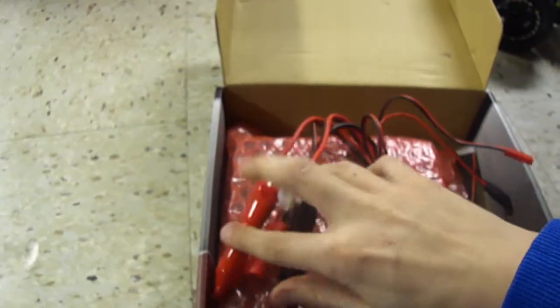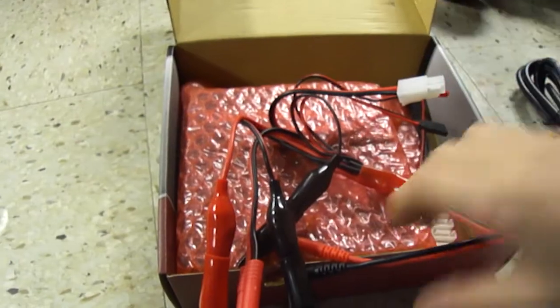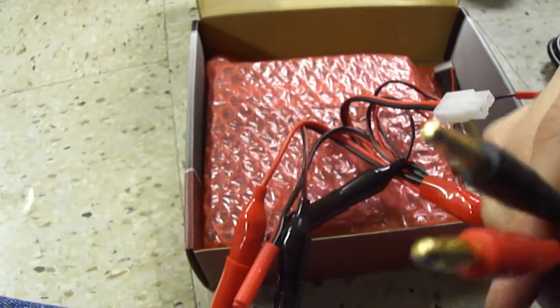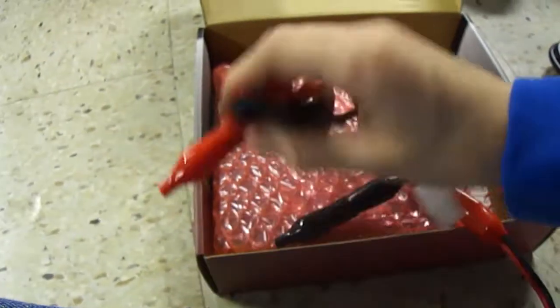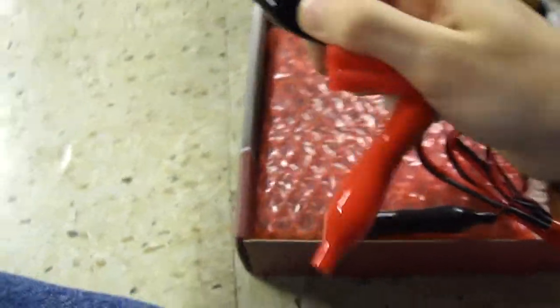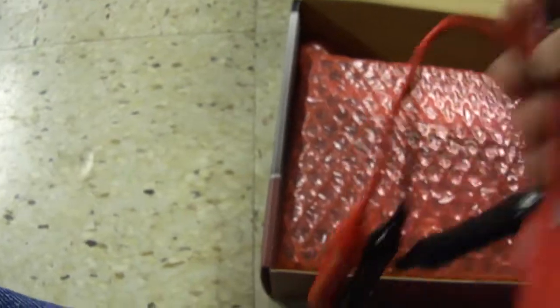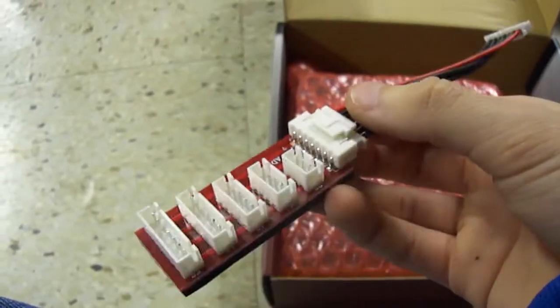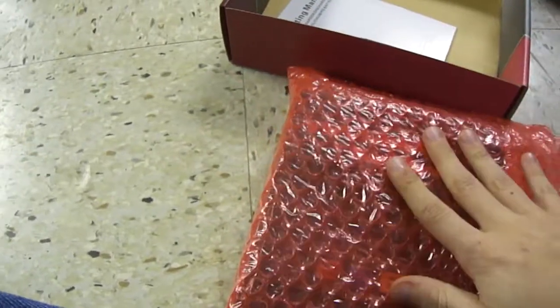Tamiya right here. The EC3/banana connectors. You hook this up to the charger, and if you don't have the right one you can swap. And the balance port for LiPos and LiFe.